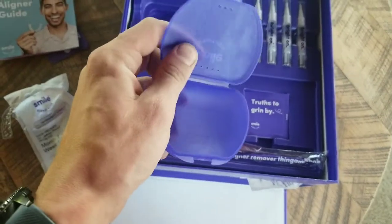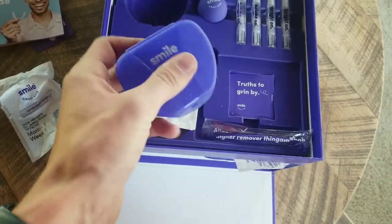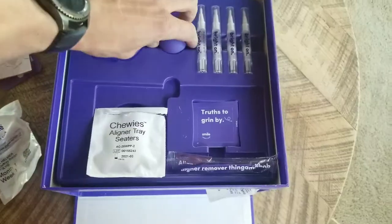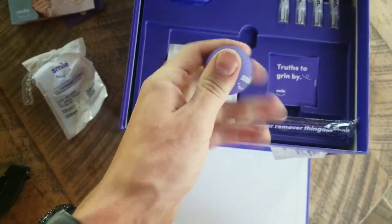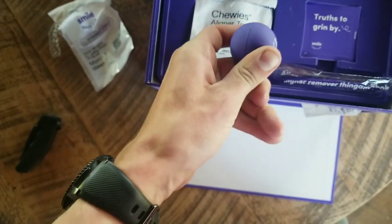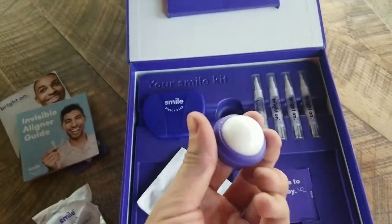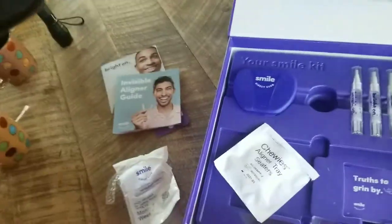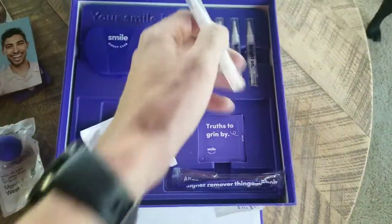This is your basic plastic case — it's actually kind of durable plastic, it's really not that bad. You get your lip balm — let's see if I can do this one-handed. Just your standard circle lip balm. And then you get your whitening pens.